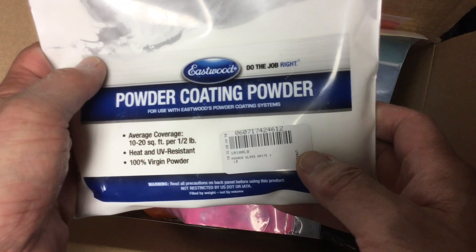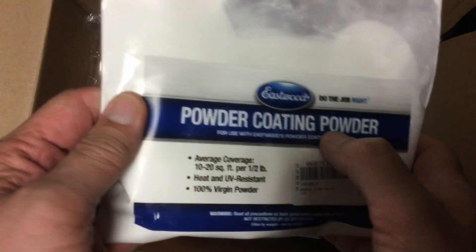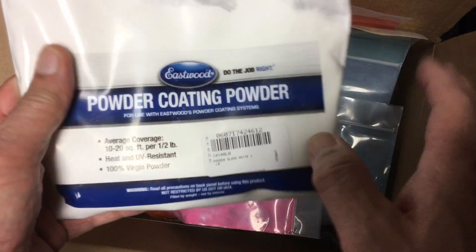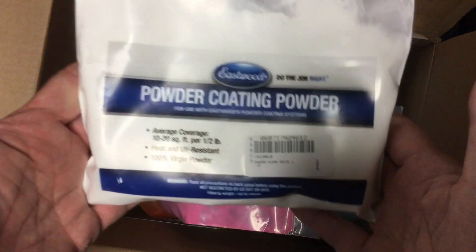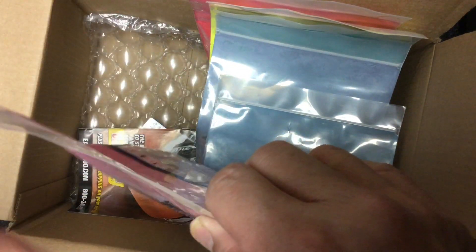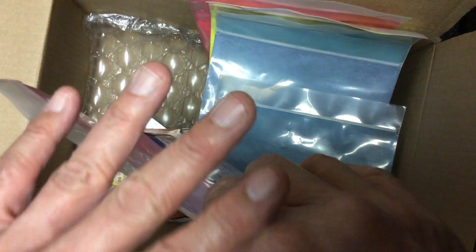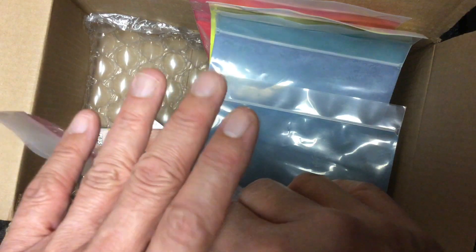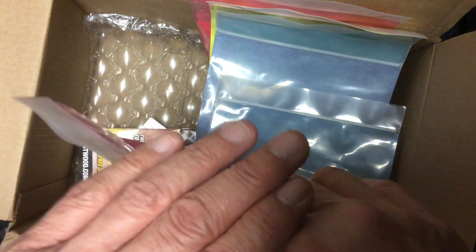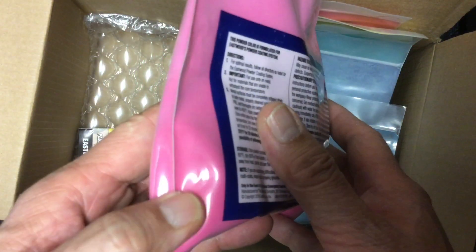Then we have the Eastwood gloss white. As you know, the Harbor Freight white is really hard to use — it doesn't cover well and has a blotchy look. We'd like it to come out like this, so let's see if we can get that with the Eastwood white. Eastwood has some powders that take a clear coat after the main color, but these don't require a clear coat. The idea is one coat — one and done, thin but covers and it's done.